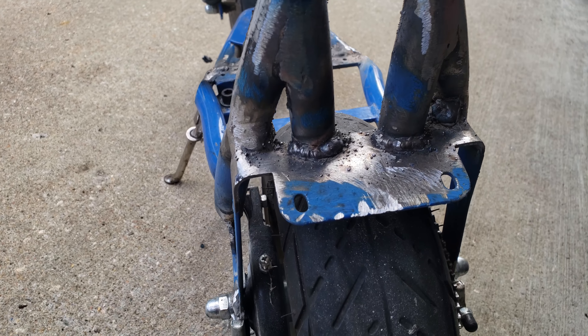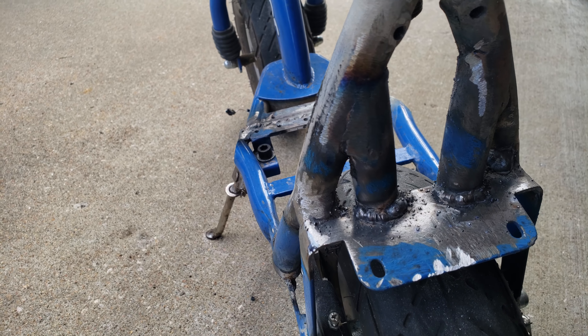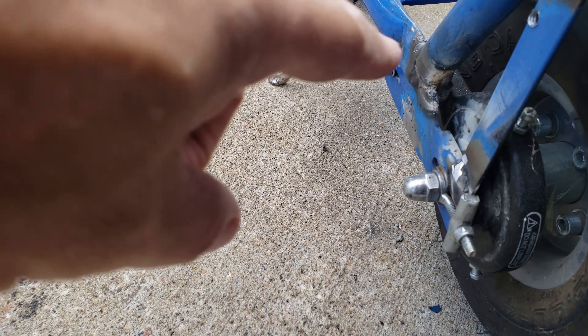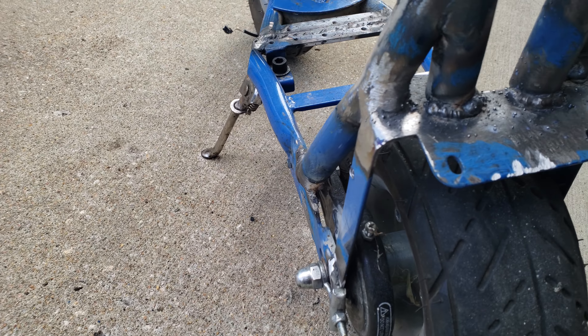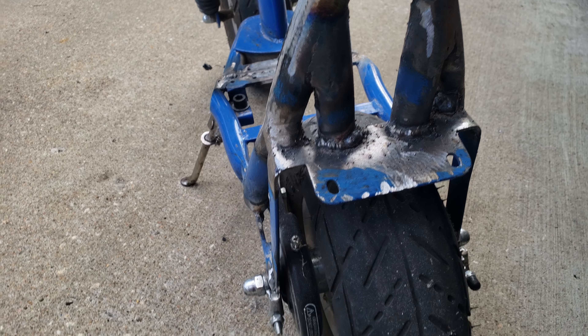I also added a couple of braces back here. I know this isn't very strong steel — most of the weight should be supported on those that go down to the frame itself. This is just to help stabilize it a little bit more, and it looks cool. I needed to practice welding anyway.